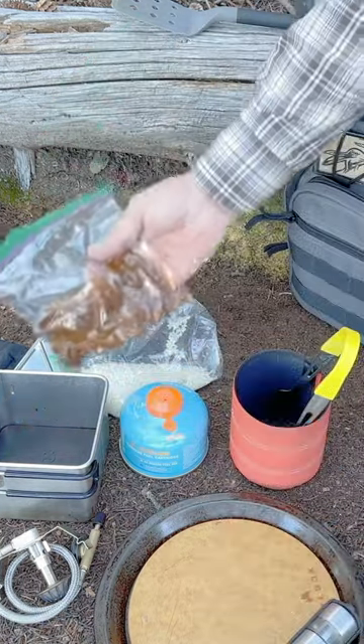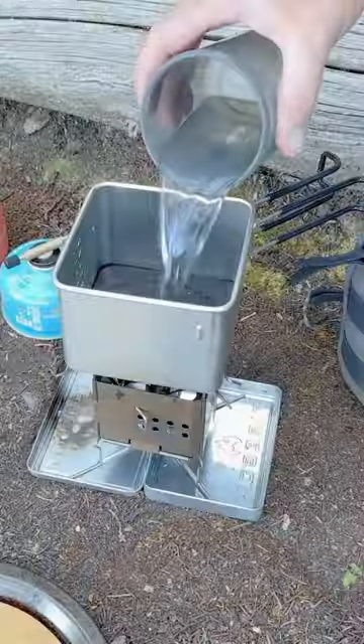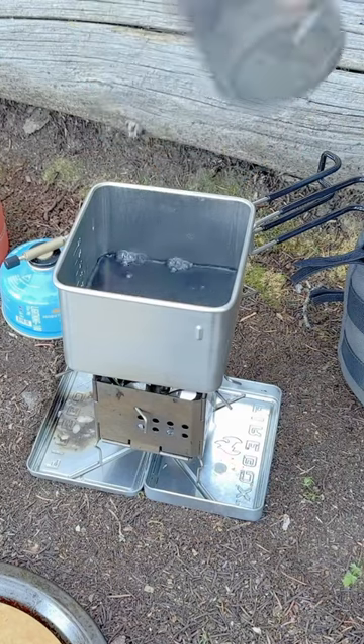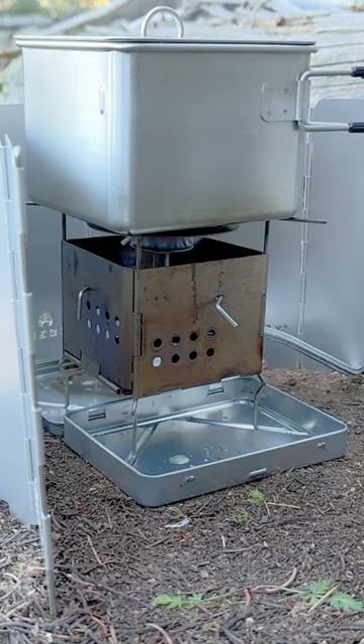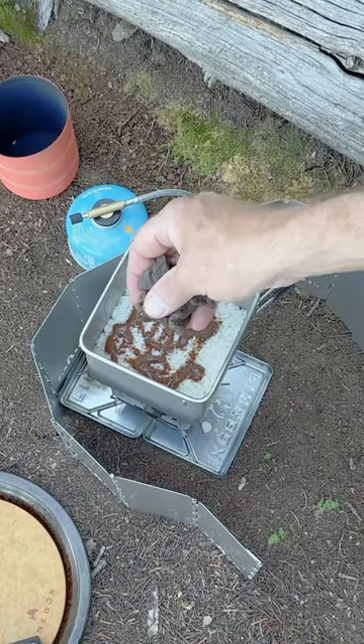I have some beef bouillon. Put some butter in it. I'll put my chunks of beef jerky in here.